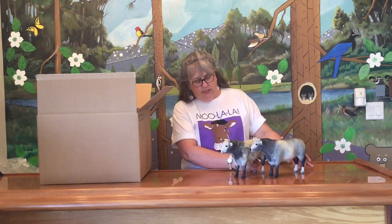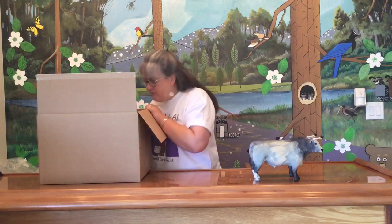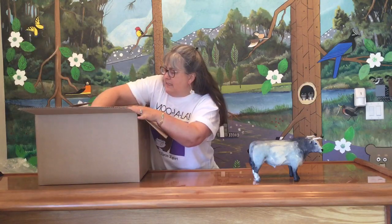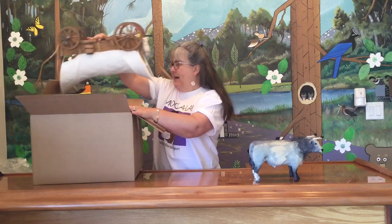So someone took and flocked these. They're a nice pair. And then we have the Conestoga wagon. This is another custom piece. Looks like it's built from scratch.